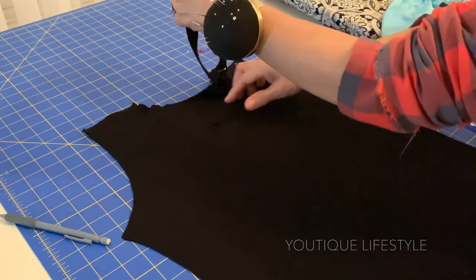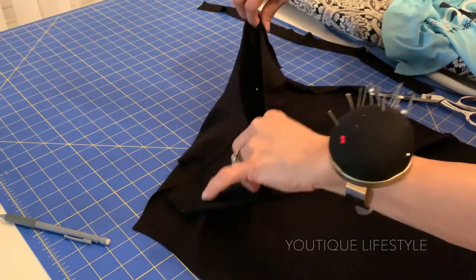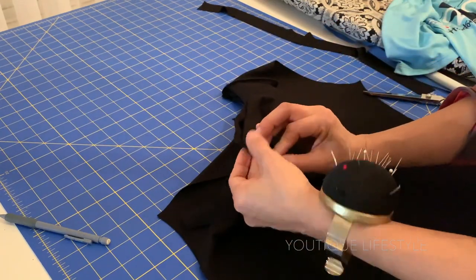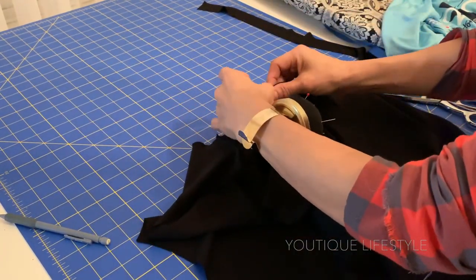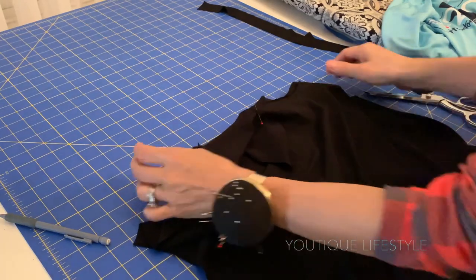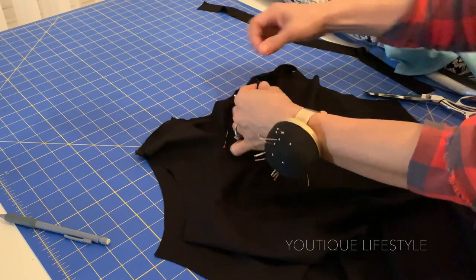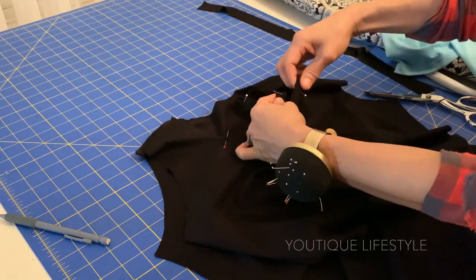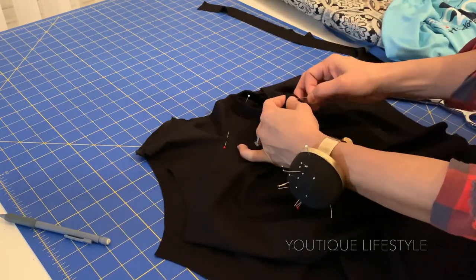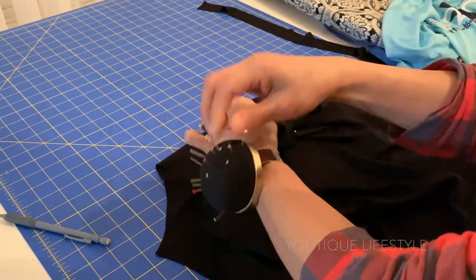Now I'm going to tuck the neckband into the shirt temporarily just to keep it out of the way. Next, using the pinned end, I'm going to fold it in half and pin the opposite end. Now I'm going to align the initial pins and pin both of the folded ends. The neck should now be divided into fourths. Now I'm going to pull out the neckband and start matching up the pins, removing one pin and then re-pinning the neckband to the shirt.